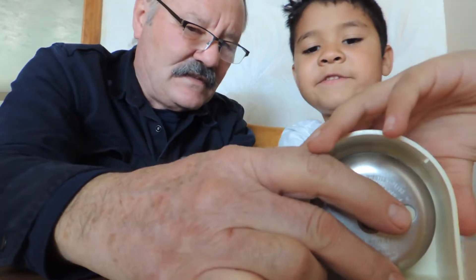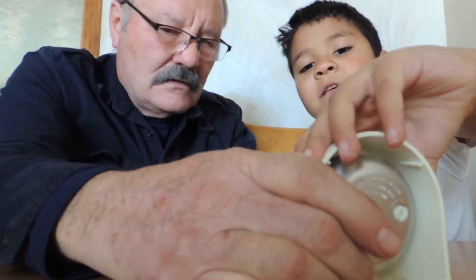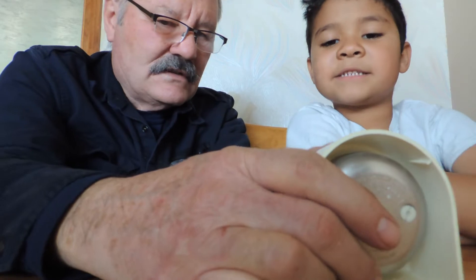We're going to set our timer for 15 minutes... no, 5 minutes, right there. Well, you've got to go past 15, turn it past 15, then go back to 5. I'm going to go back to 5, right there. Okay, 5 minutes. Just to show them, 5 minutes. Okay, now we've got it set.